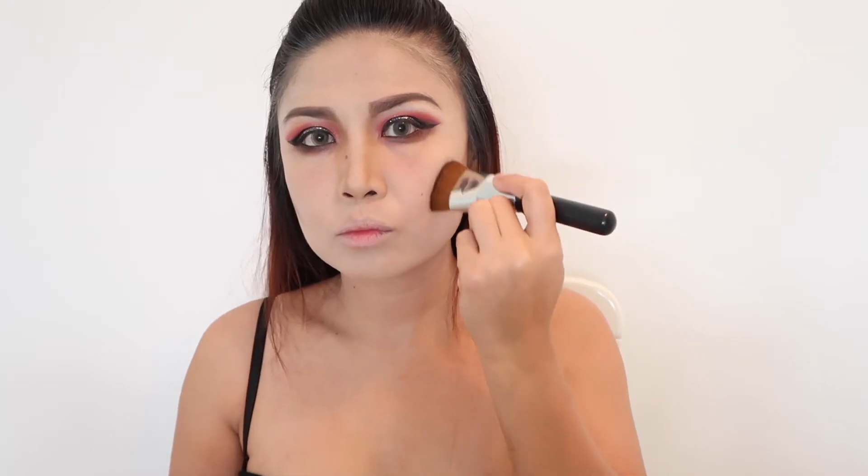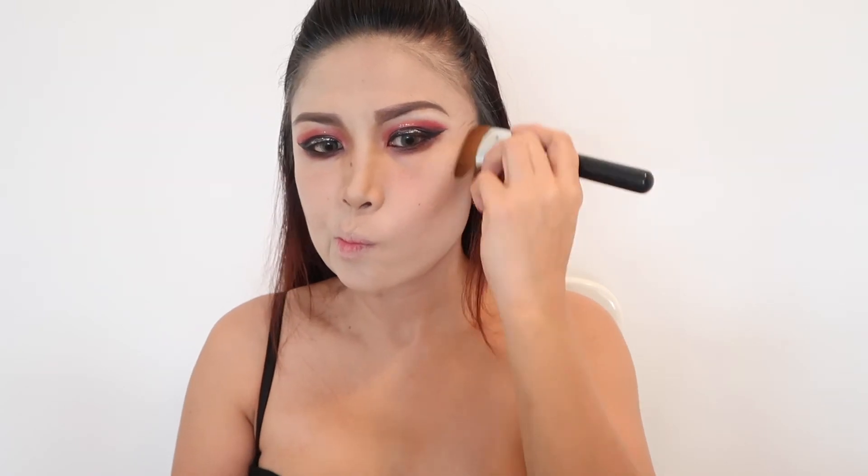Then I highlight the bridge of my nose to lengthen the face, and contour the undersides of the cheekbone to define the cheeks. I also shade the temples and jawlines to create more definition.